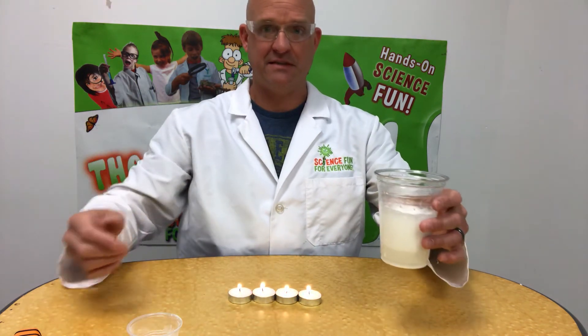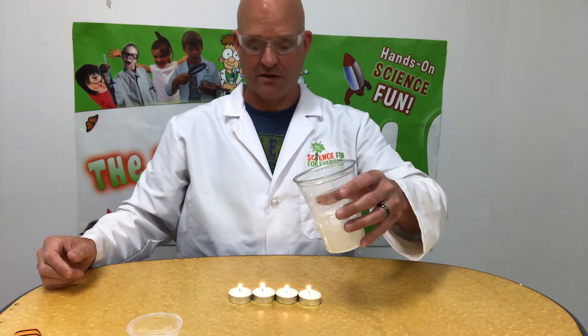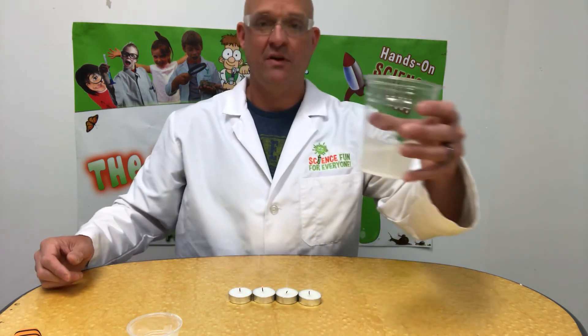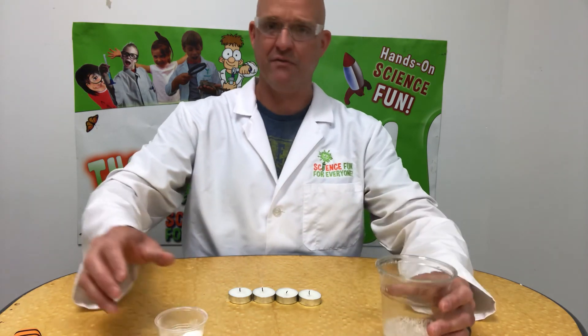So what's happening during our chemical reaction — all those bubbles are coming from the carbon dioxide being released. Right now we have a cup full of carbon dioxide that I'm going to gently pour out and put out our candle. Pretty cool, right? Invisible extinguisher — have fun!